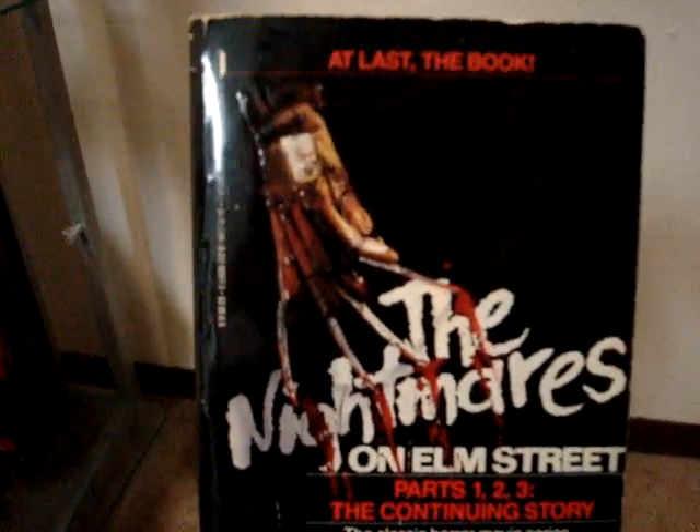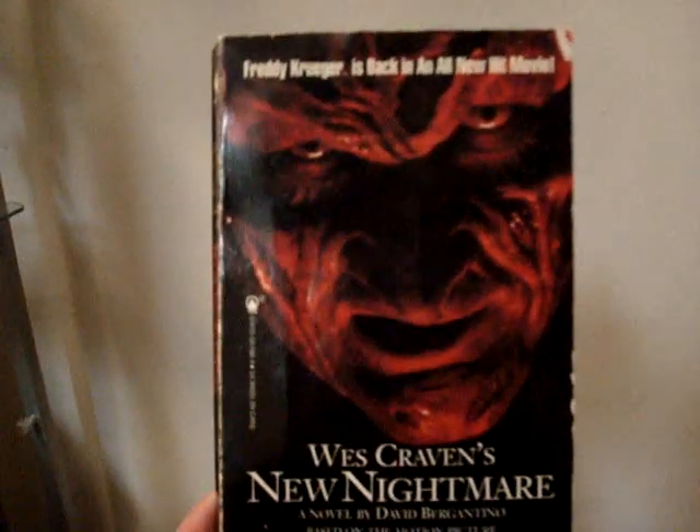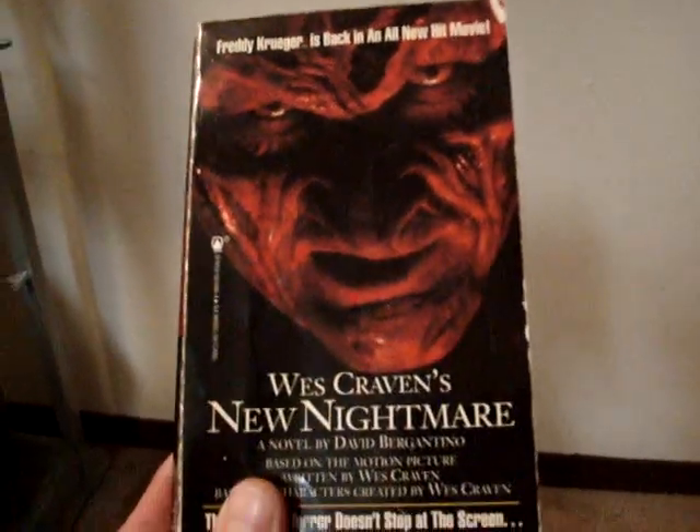This is pretty cool to read — I like reading it because it's a little bit different. Even the 1 and 2 are a little bit different from the movies. And then below that I have the Wes Craven's New Nightmare novelization. This one's pretty cool because between chapters it has some news stories about the earthquakes and the deaths and things — they kind of elaborate on what happens in the movie and in the novel. So it's kind of cool.